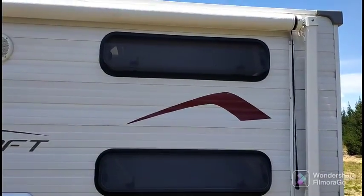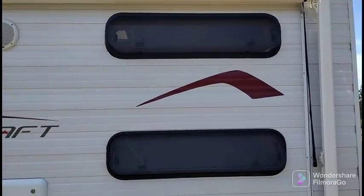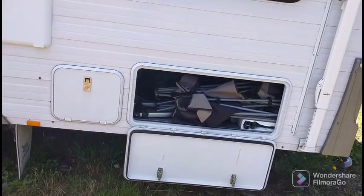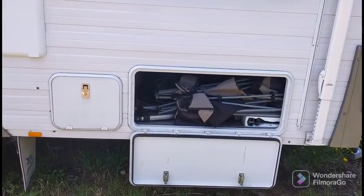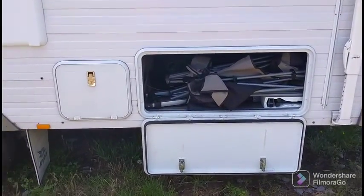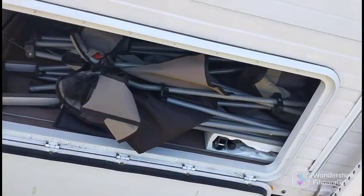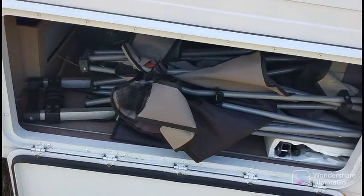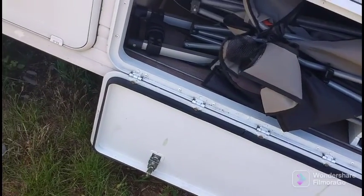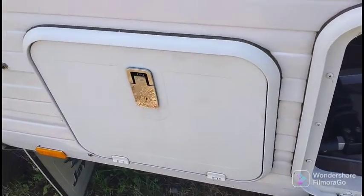This is a bunk model — JK. We've got two bunks where those long windows are there — the two boys have got bunks in there. Then there's a cupboard under one of the beds where we've got all our chairs and table — it's quite good, you flick the awning out and get all your chairs out from there. And this little cupboard here is for the TV.